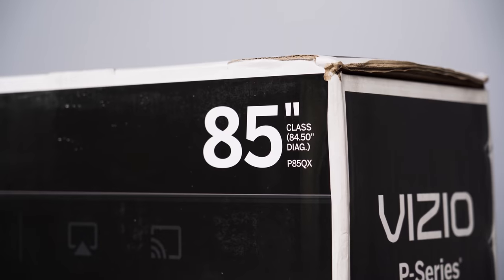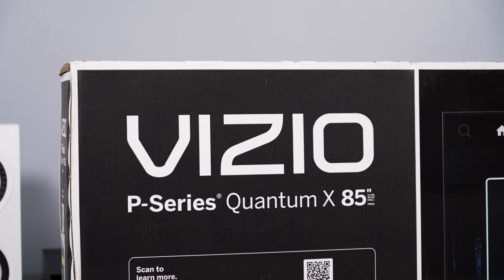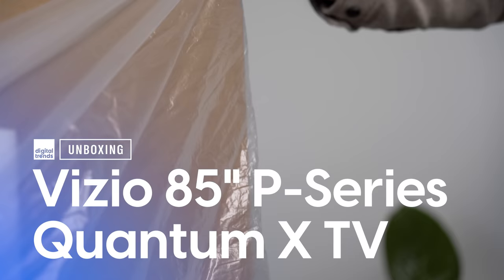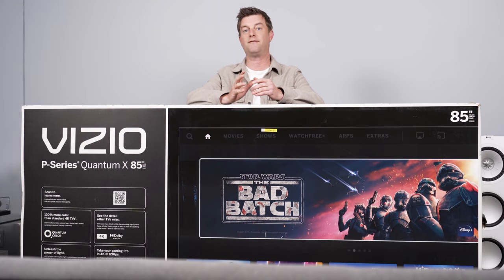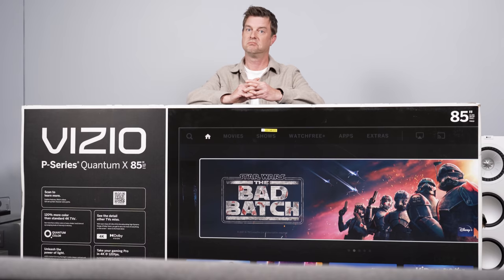Let me get this straight — an 85-inch flagship TV with out-of-this-world specs for $3,300? Welcome back everyone, I'm Caleb Dennison and today we're going to unbox, set up, and get first impressions of the Vizio 85-inch P-Series Quantum X. The model number is P85QX-J01. This TV was announced some time ago but didn't start shipping and hitting store shelves until just a few weeks ago. We've got one of the few review samples out there, so let's dig in.